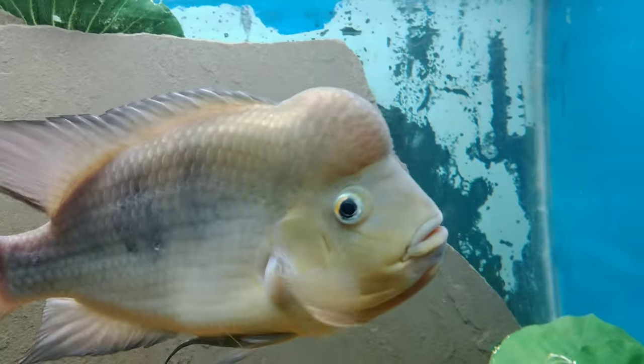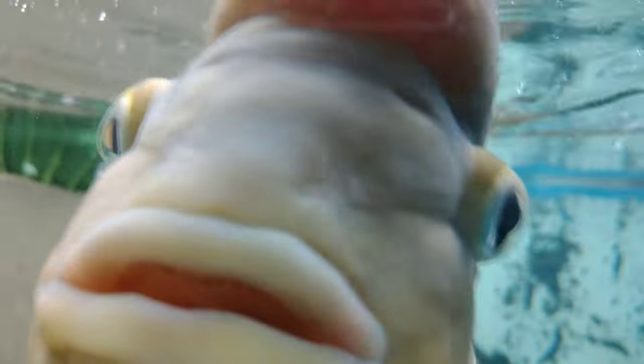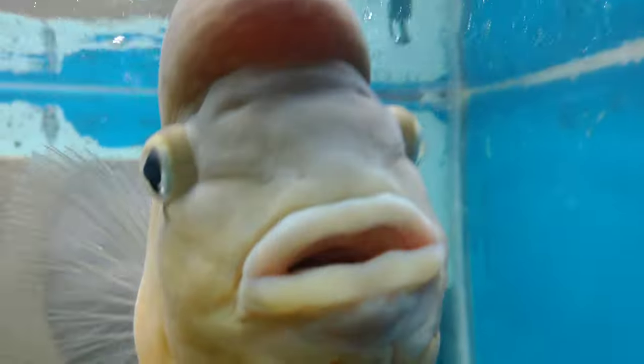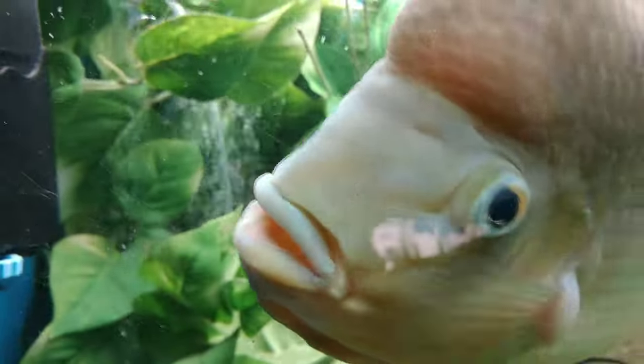I want you guys to pay close attention to his hump. Most people say chanchos really don't get knuckle humps, but I beg to differ — the proof is in the pudding. His father has one as well.